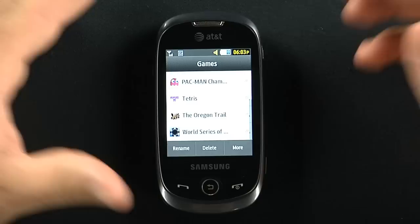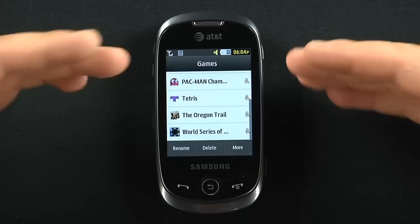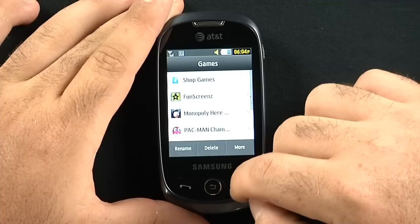The Oregon Trail — now that is a classic game. If you do not know what the Oregon Trail is, please do a Google search. If you're going to get one game on this phone, you need to get the Oregon Trail. It's straight like 1989. It is the coolest game of all time. Anyone who knows what Oregon Trail is is definitely going to agree with me. There's also a World Series of Poker demo, and you can shop for more games.